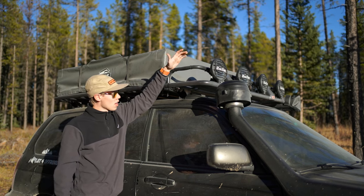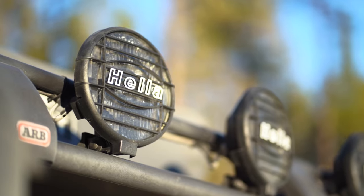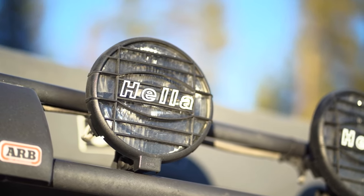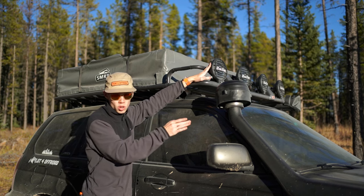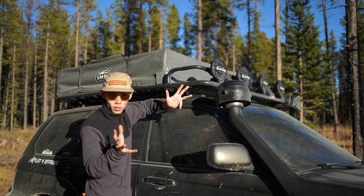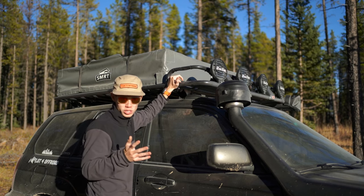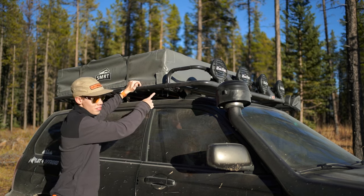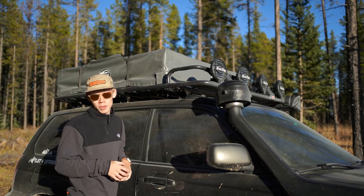Also on the roof we have more Hella lights — these are the Hella 500 Black Magics. We've got four of them wired to my relay and they have ABS guards on them. I use these primarily as my ditch lights because they're more of a flood, and I use the lights on the front as more of the straight shooters since those are Eurobeams — they do a bit of flood and a bit of spot. All in combination they do a great job of lighting up the night. On the other side of the roof is a Smittybilt awning, which is great for when it's hot and sunny and you need a little bit of shade.